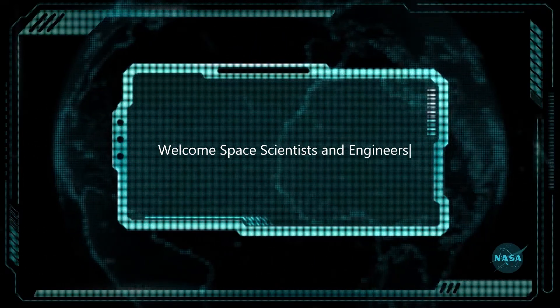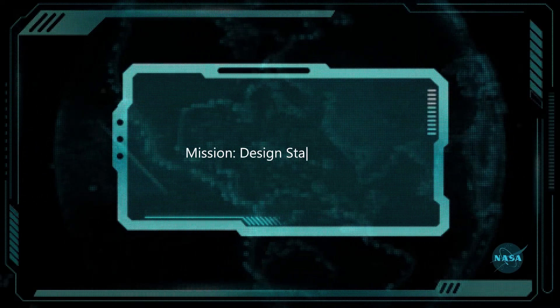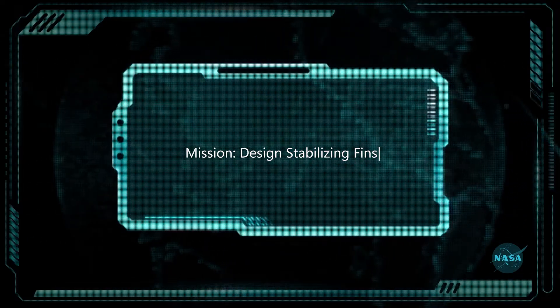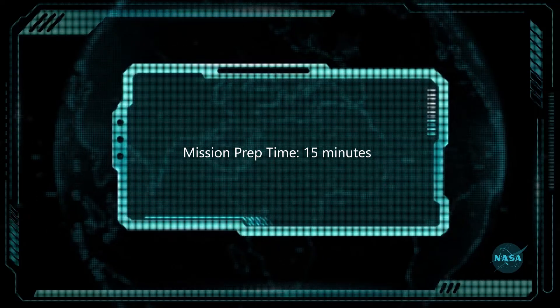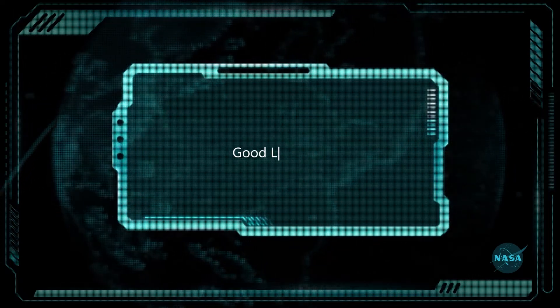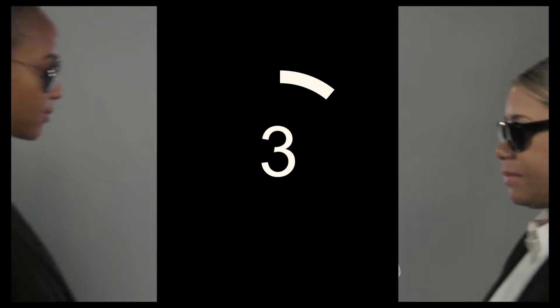Welcome space scientists and engineers. Beginning mission: design stabilizing fins. Mission prep: 15 minutes. Mission duration: 60 minutes. Good luck. Mission briefing will commence in 3, 2, 1.